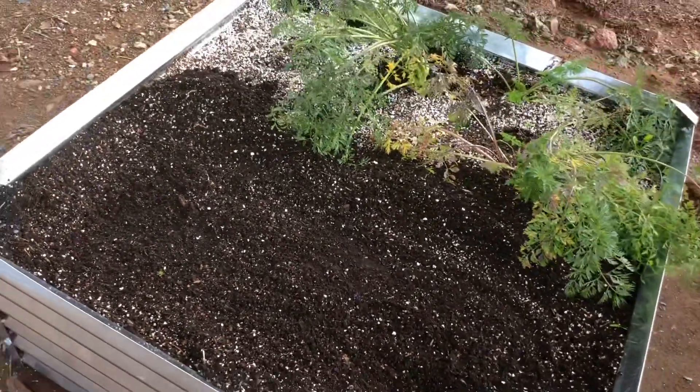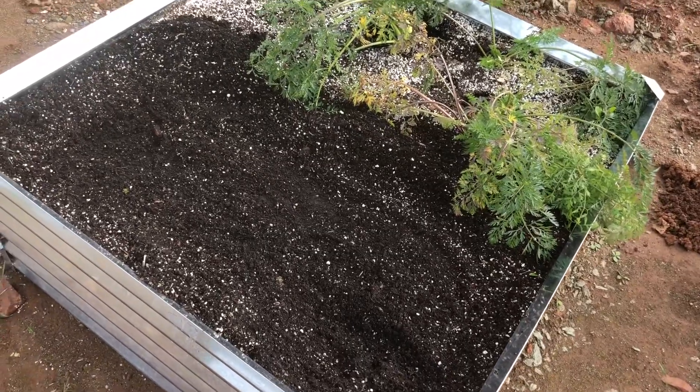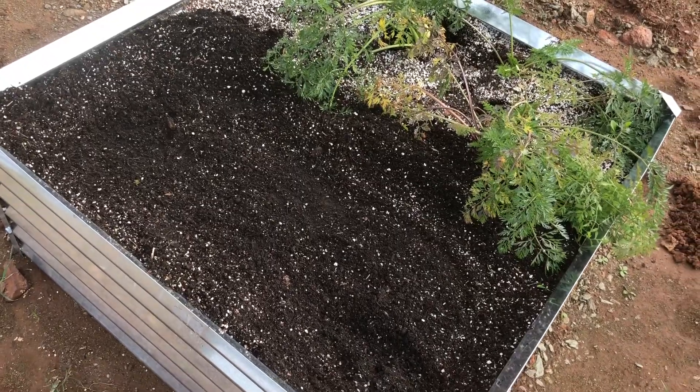Planting carrots is very simple. You just need to clear out a space in any of the raised beds that you might want to plant carrots in. I suggest just planting carrots alone by themselves because they do a lot better that way.